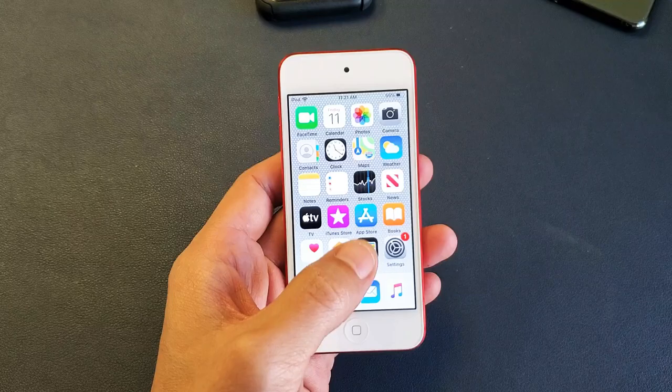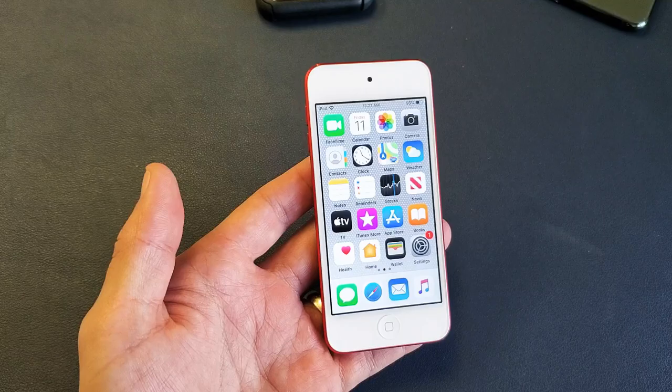Hey, what is going on guys? So you have an iPod Touch and you have an issue where it's frozen or unresponsive and you can't do anything. I'm going to show you guys how to fix that — very, very simple.